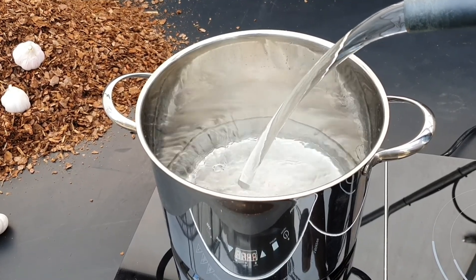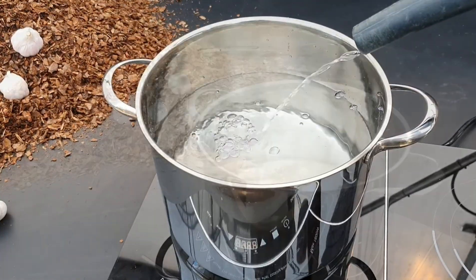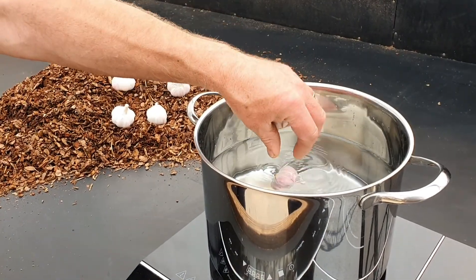Making garlic wash is easy. We don't use a recipe, but a good general rule is one liter of water to every bulb that you use.